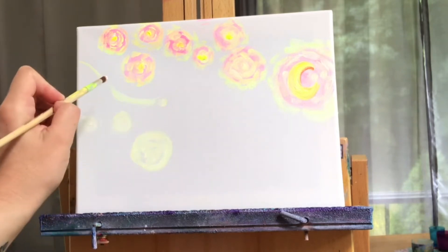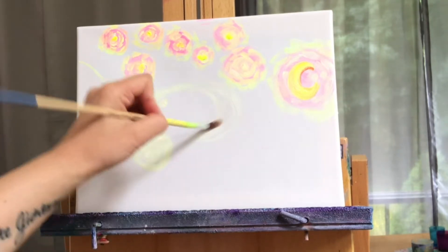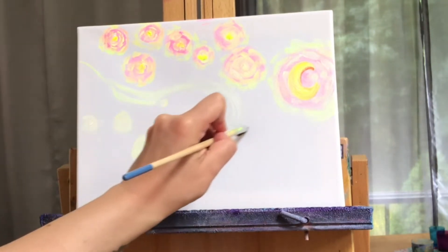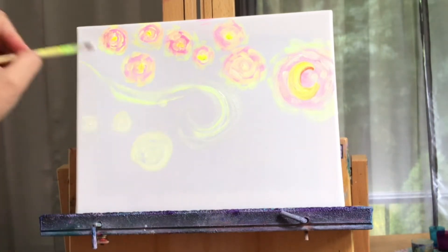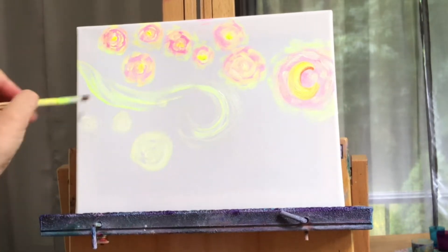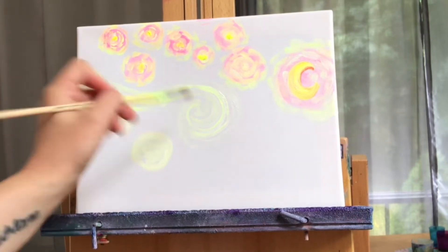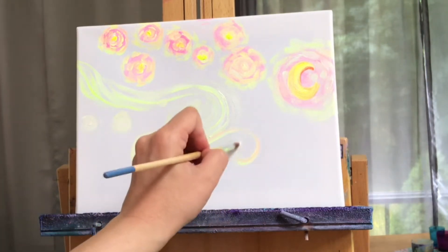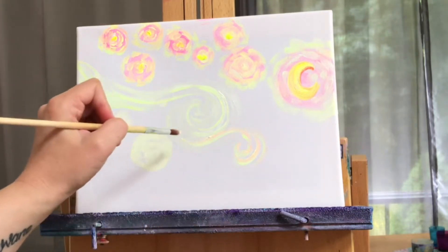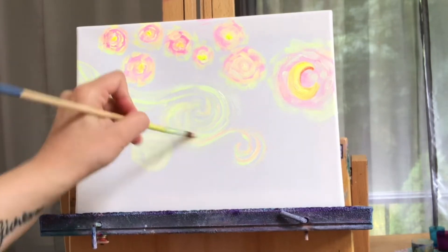Now we're going to start the clouds that are sweeping across the sky. It's a big swirl that comes down from the left and up and over into another little swirl. I'm doing longer strokes first for this, just to get the basic shape, and then I'm going to come in with the blue and white after, and a little bit of purple, and do shorter little strokes. I'm just laying it all out right now and then I'll come in with more color later and use smaller brushes.